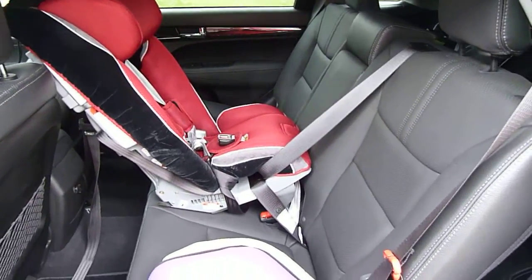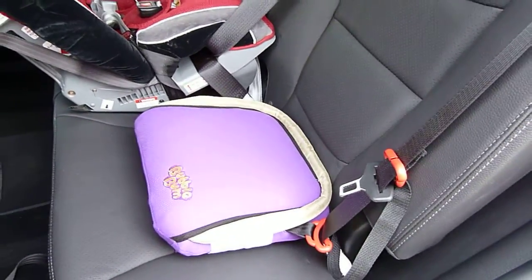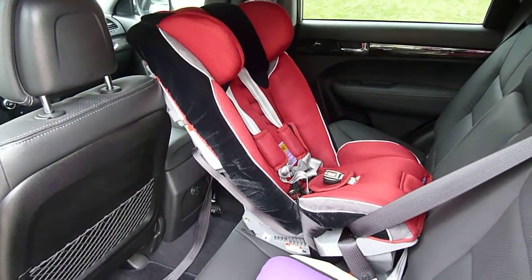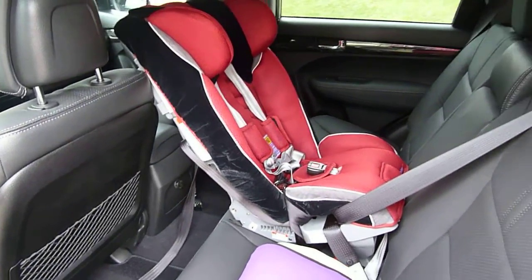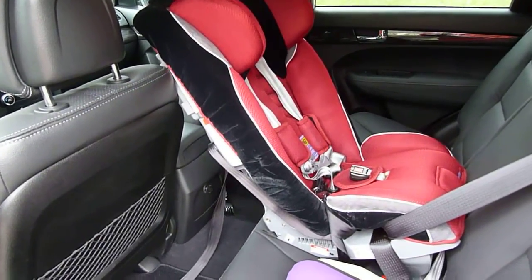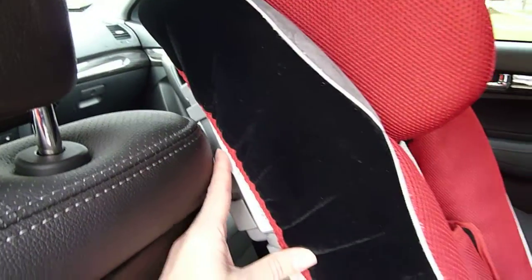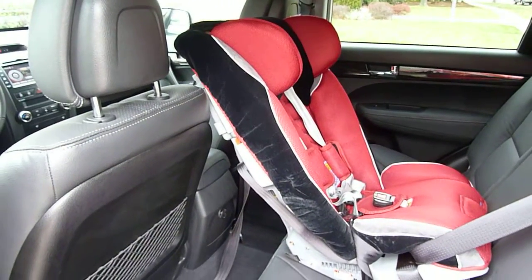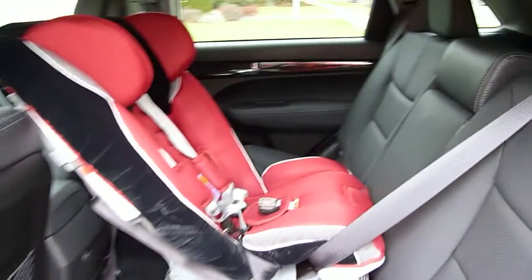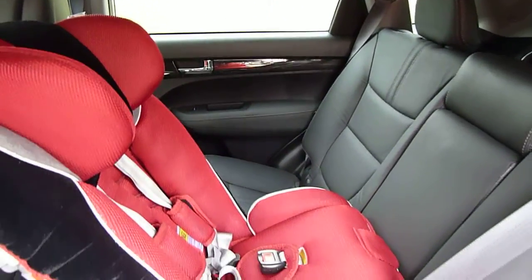With careful selection you may be able to do three across. For example, choosing a narrow booster for an older child like the Bubble Bum booster and a narrow convertible like the Sunshine Kids or Diono Radian models may allow you to do that. I've installed a Radian XT model in the center which works nicely — not only because it fits between the front seats to allow the driver and passenger a little more leg room up front, but also because it is narrow enough to allow the seat behind the front passenger to fold for access to the third row.